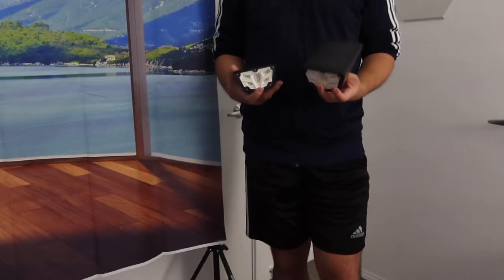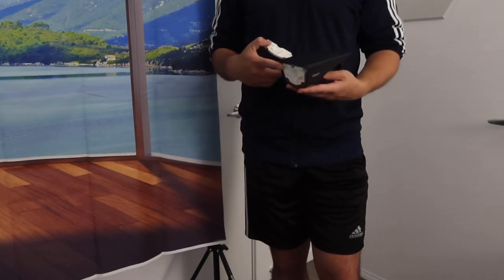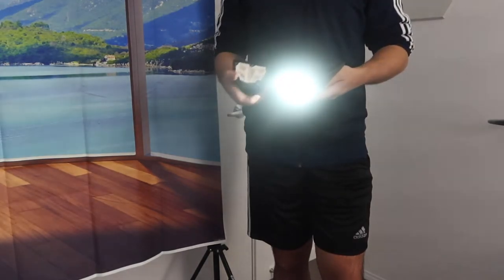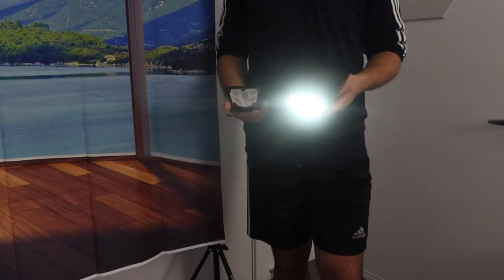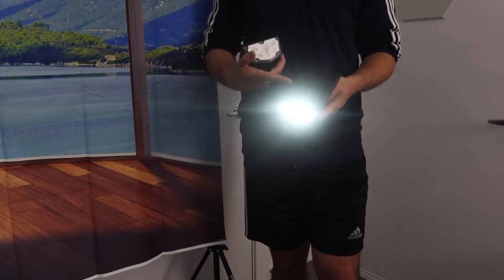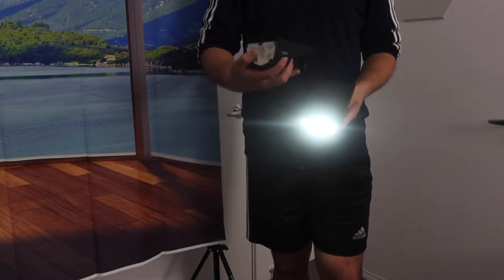Let me bring this to a darker setting to show you how the product actually works. It's a lot darker now, so I can demonstrate. Because there's not enough sunlight coming in, it turns on by itself. But once there's some light shining onto the solar panel, it will turn off by itself — same for both units.